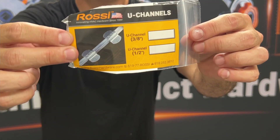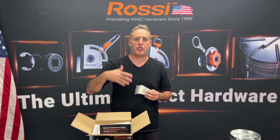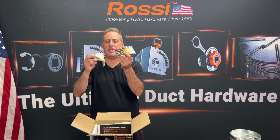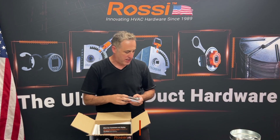U-channels to attach the bar to maybe your blade. You might be using a rectangular blade or a larger than 16-inch diameter — the U-channels are great. Other kinds of bushings like the B300s and the B330s, which are open-end and closed-end with an E-clip for higher pressure or negative pressure jobs.